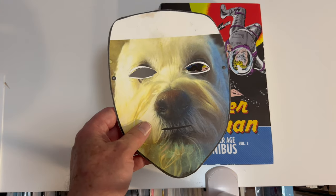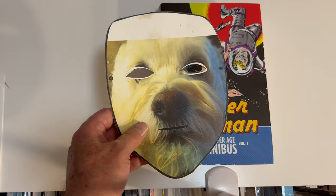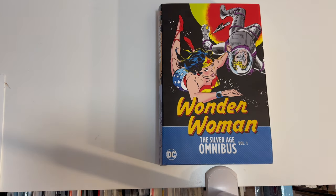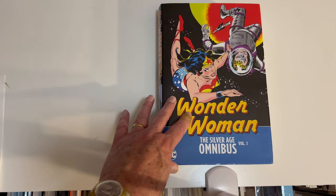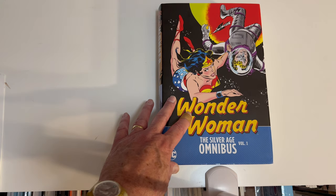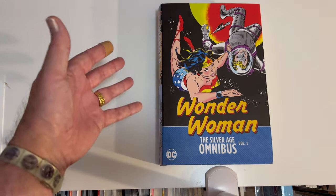Heyo OmniDogs, OmniKittens, it's OmniDog here with an overview of the Wonder Woman Silver Age Omnibus, which has been out for a while and I meant to do it a long time ago, but I had to move, pack up, life happened, here we are.